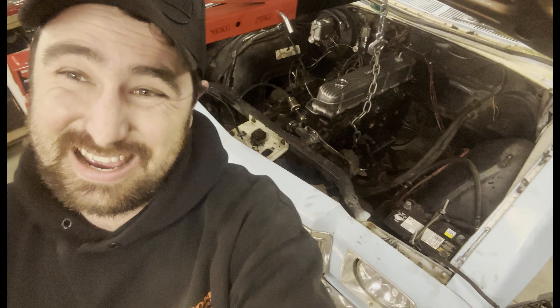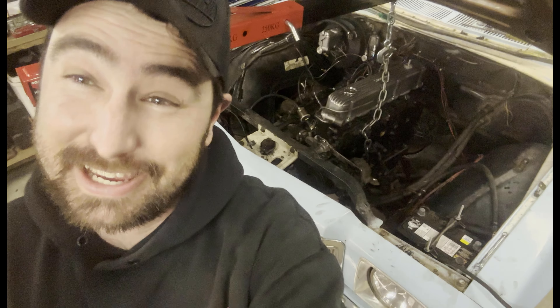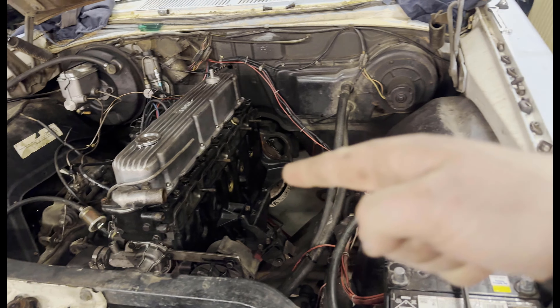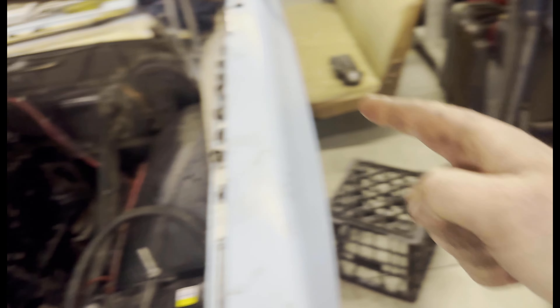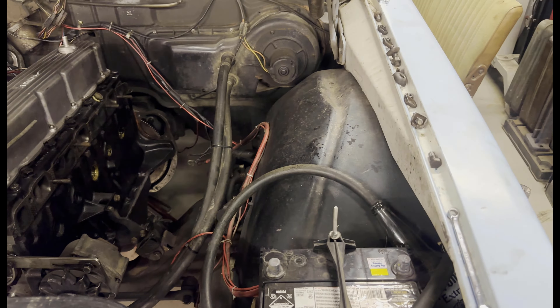Now I've just got to put the engine bolts in — it's end time because I'm starving. First thing to go back on this motor is the starter motor, because you cannot get to it once the extractors are on. I've got a little repair to do on the extractors that I'll show you in a minute. Starter motor first.